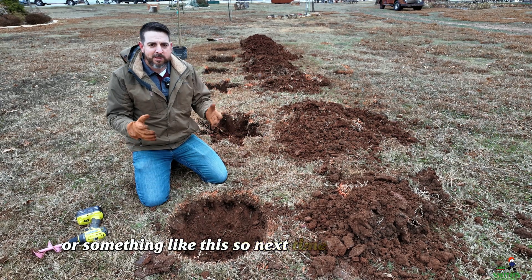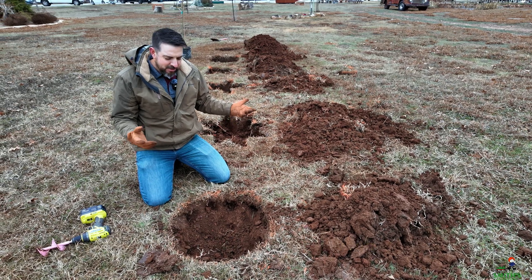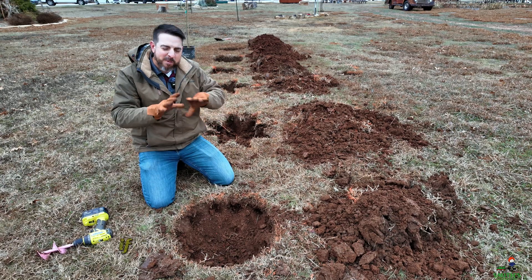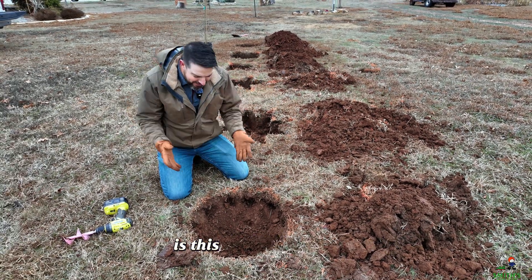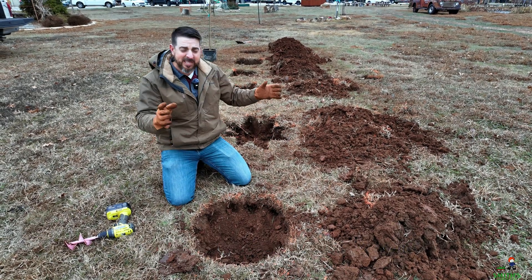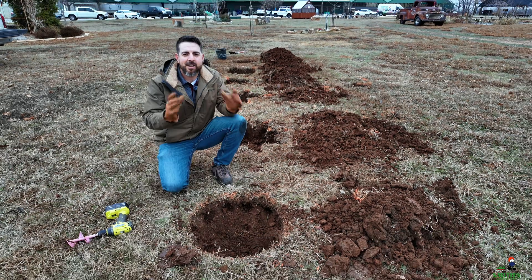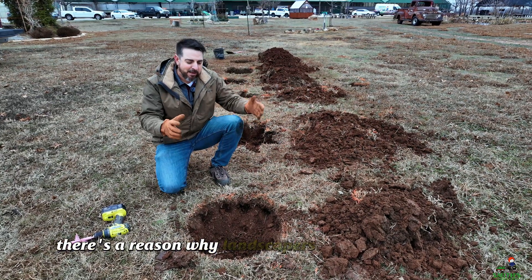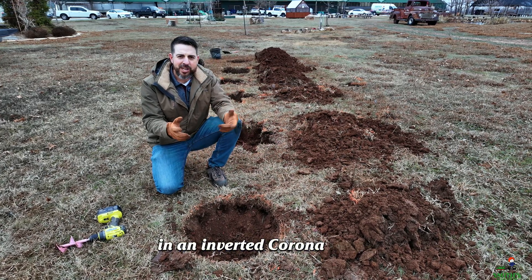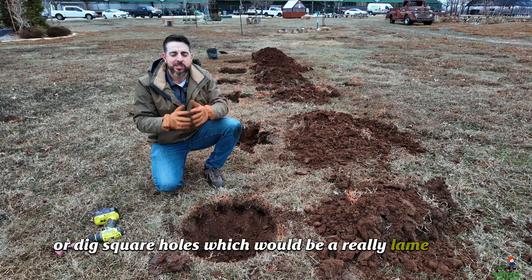So next time someone says you should dig a square hole for that tree, tell them: square is not the answer. You've got to put an inverted corona in the ground if you want maximum root growth out. But is this actually necessary? Do you need to dig an inverted corona whenever you're planting a tree because it has the most corners per hole? Obviously not. There's a reason why landscapers don't dig holes in an inverted corona shape or try to maximize corners, and why digging square holes would be a really lame shape.